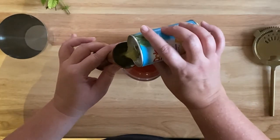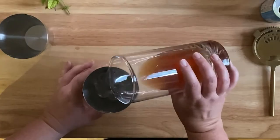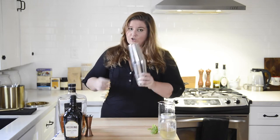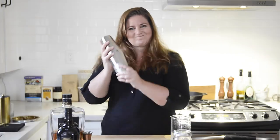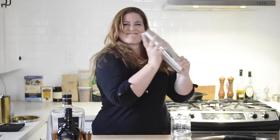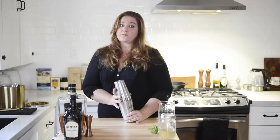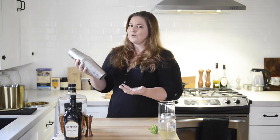Pineapple juice — we're actually gonna do two ounces of this. Make sure the shaker is on there really tight unless you want cocktail all over your kitchen. You want to shake this for a good 10 to 15 seconds. The reason we're doing this is we want to get the cocktail super cold and we want all those ingredients to really mix up — it actually gets a little bit frothy.